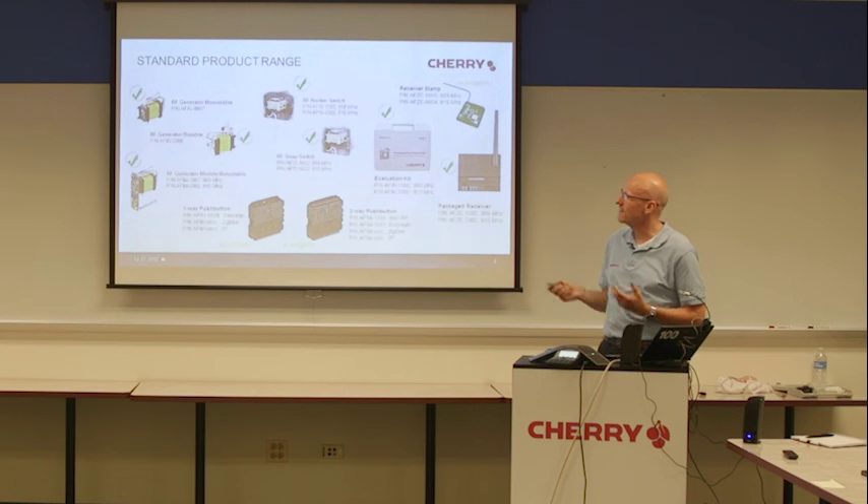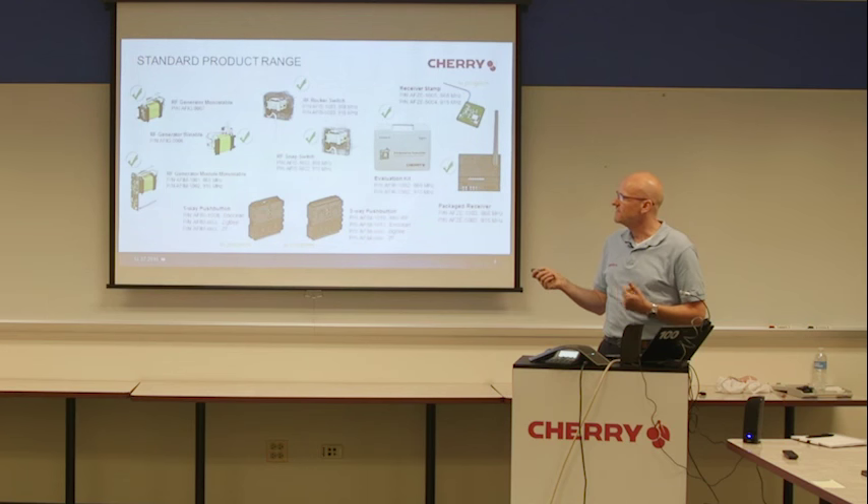On the left side you can see the generator module itself, in monostable and bistable. This means for customers who have their own electronics, they can use our generator module itself. Or we have the so-called RF generator module, which combines the generator, the harvester, and the electronics for 868 or 950 megahertz, with a corresponding antenna.